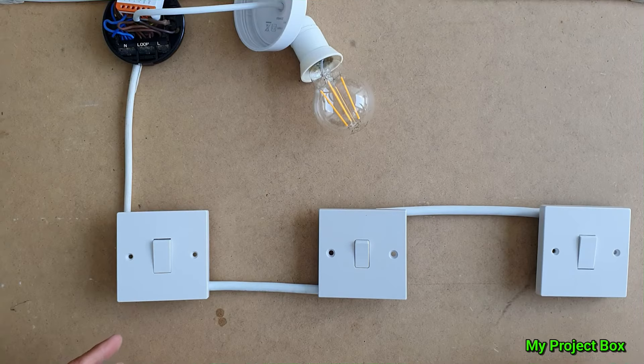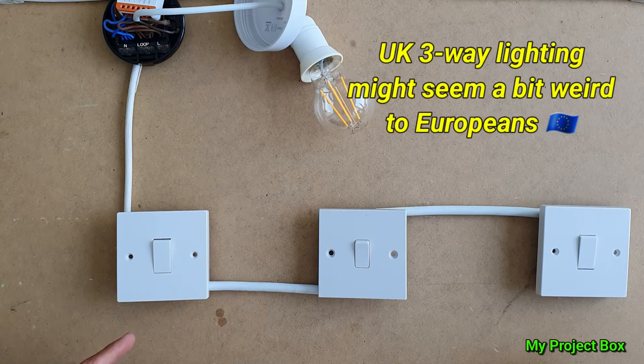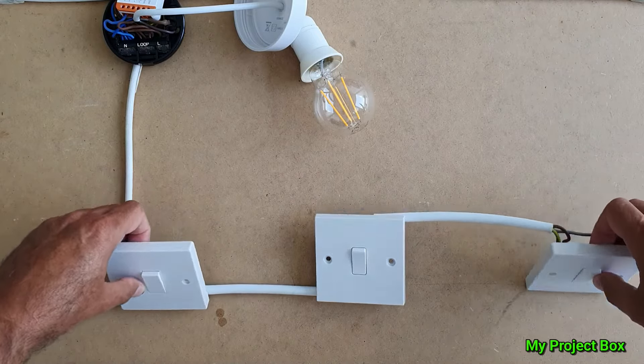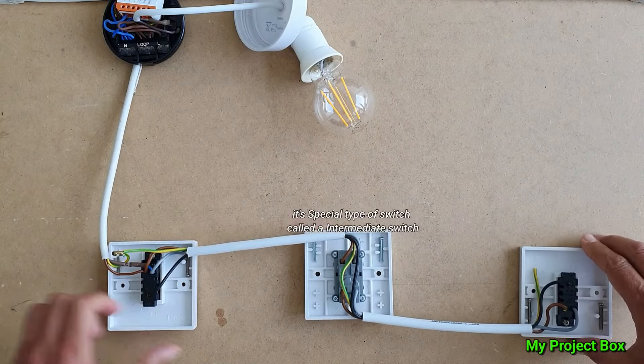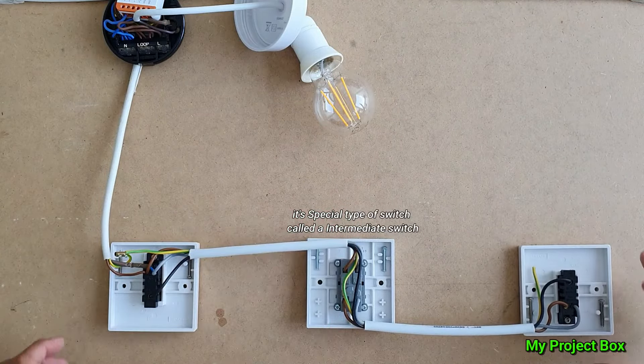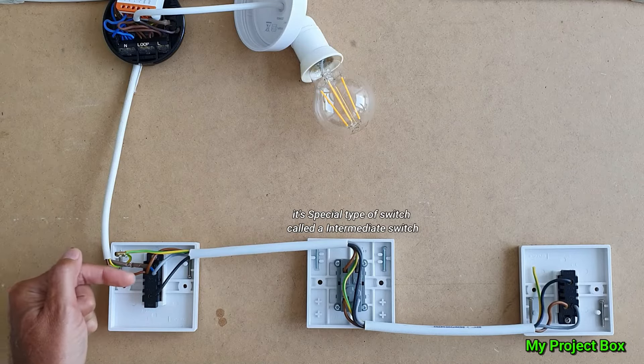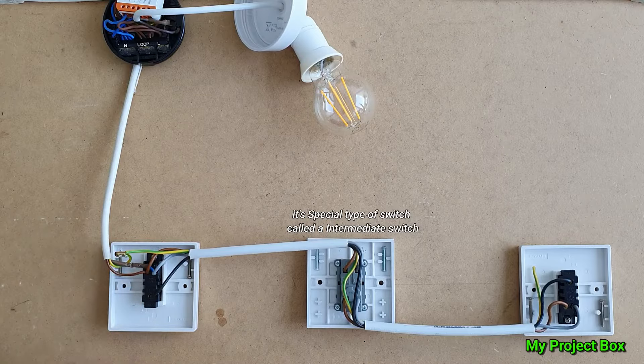I'd like to show you guys over in Europe this British form of doing three-way lighting. I know you'll be scratching your heads about it, but it might be quite interesting for you. It's actually quite logical once you figure out why they did it this way. The gist of it is that you don't have to come in from one side with your live and switch live out on the other side — and that's the main reason why I think it's so useful.